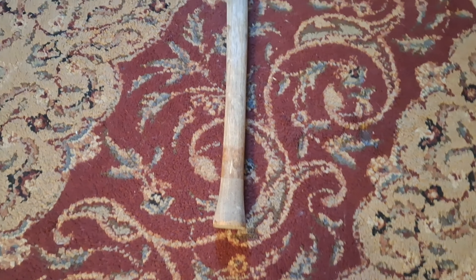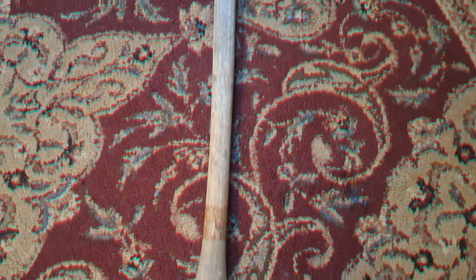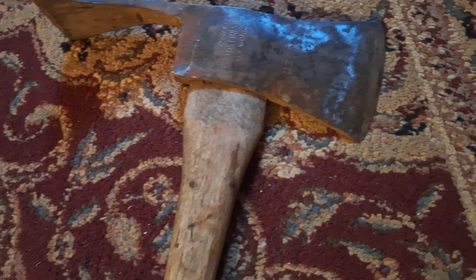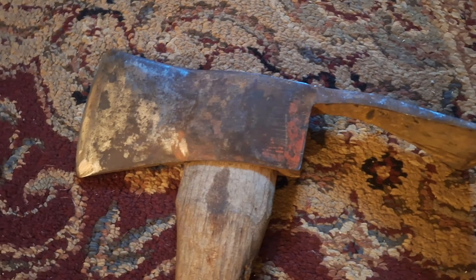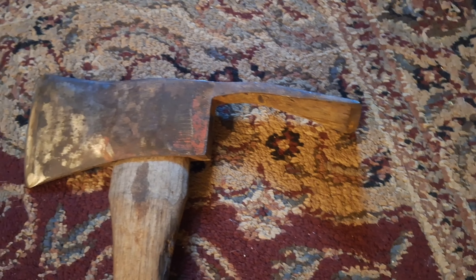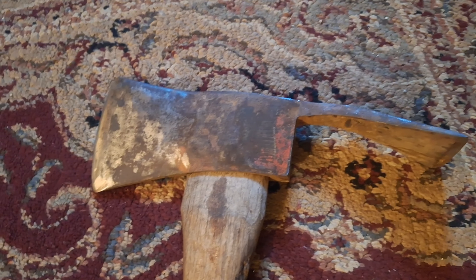Here's another thing I didn't really realize about these: they take pretty much a double bit axe handle, and this one I think is about 40 inches, which is a pretty long handle. They get down to 36, sometimes shorter, but I thought that was pretty cool. The eye is designed for such.